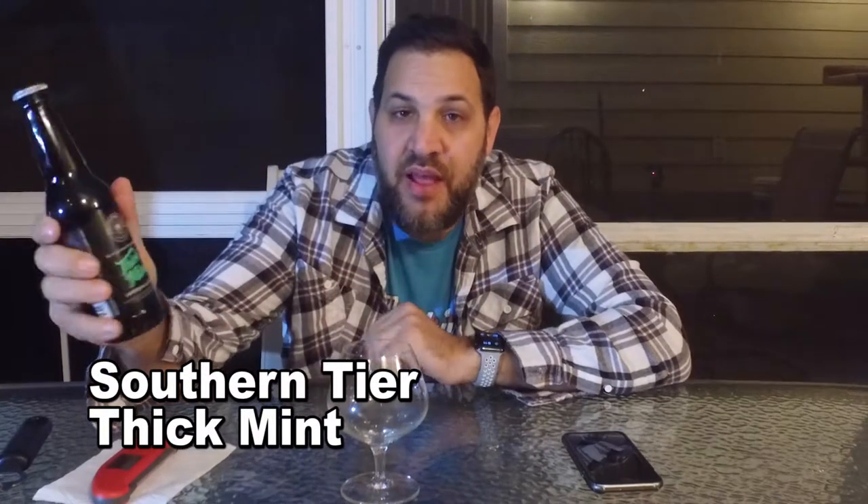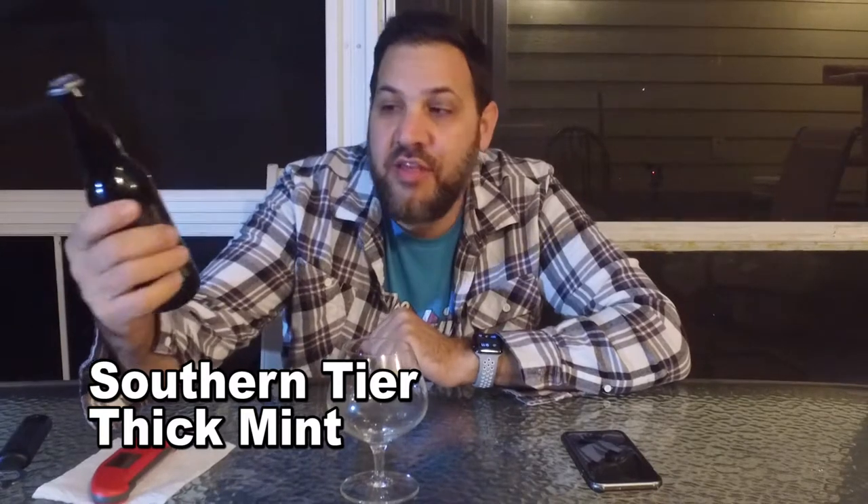The name is a play on Thin Mints from the Girl Scout Cookies. This is part of their Blackwater series — I'm not totally sure what that means. I like Southern Tier. The Southern Tier Pump King is one of the best pumpkin beers I've ever had.